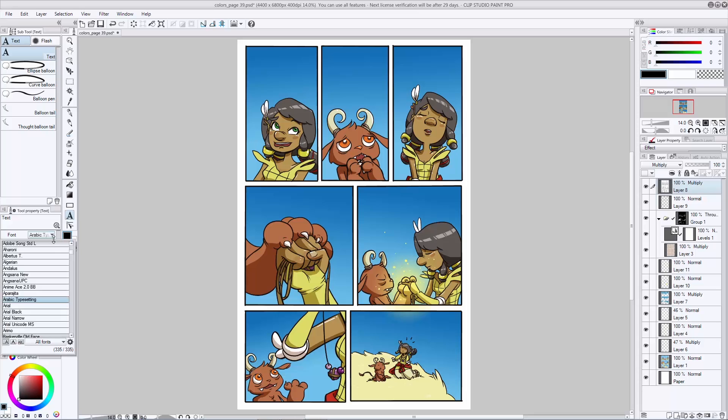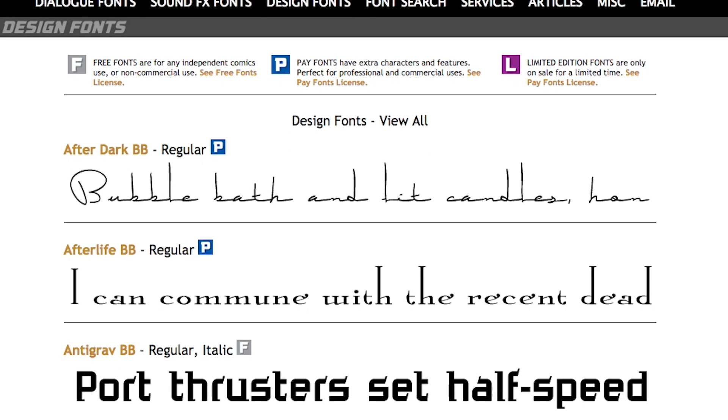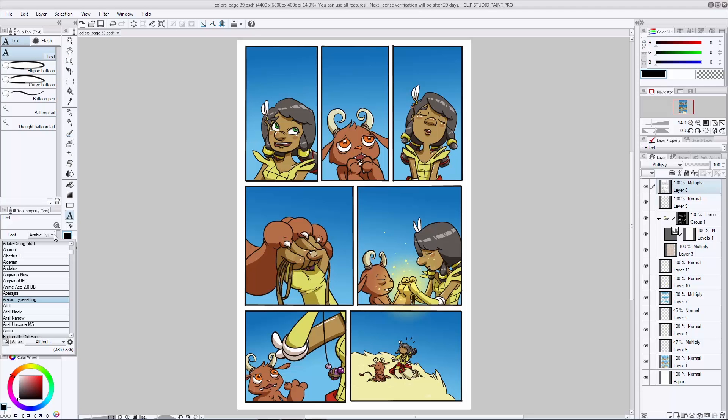Before we get started with actually typing, let's take a second to talk about fonts. Unfortunately you're going to be limited by whatever selection of fonts are already on your computer and most standard computer fonts aren't going to be the best for lettering a comic. What you're going to want to do is go to a site like Blambot and download a font that's already been created for the specific purpose of lettering comics. I like Blambot because they have a ton of really well-made free and premium fonts. I've downloaded the font Anime Ace 2.0 BB from Blambot — it's a free font.